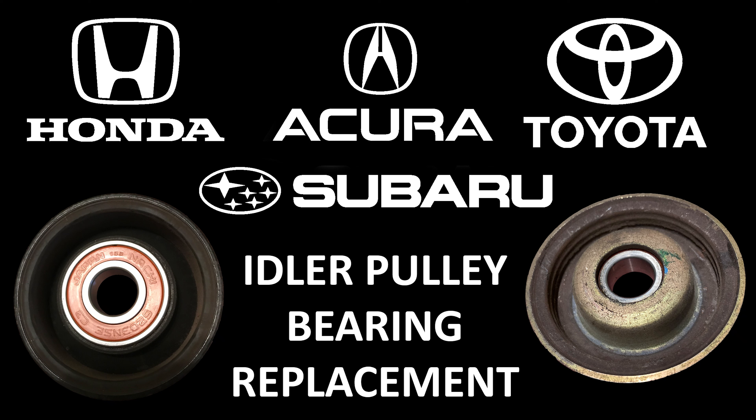Welcome to the Honda, Acura, Toyota, and Subaru idler pulley bearing replacement guide.